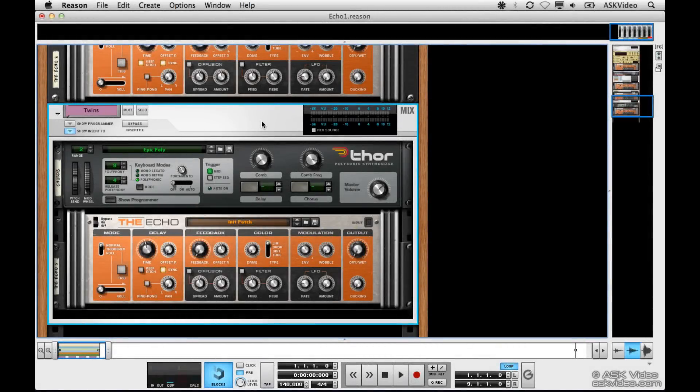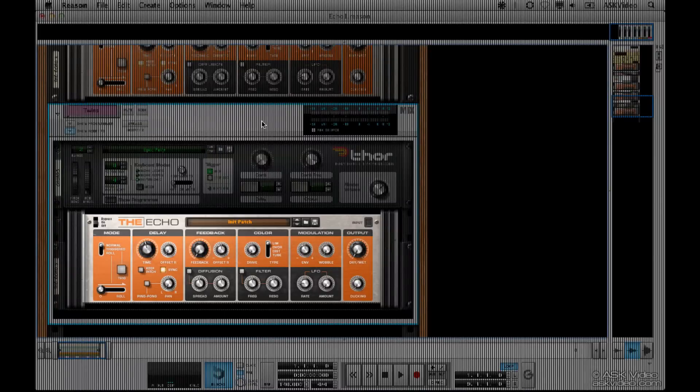Echo is one of my favorite effects, so these tutorials could be a little dangerous because I tend to put it on everything. Hopefully I won't cause too much chaos. I'm a guitar player so you can't really blame me — delay is one of the must-have effects for guitar. The echo in Reason 6 is a really advanced stereo echo, so try to get rid of any preconceived notions you might have about it, because it's much more than a simple delay machine.